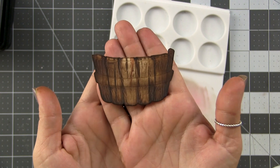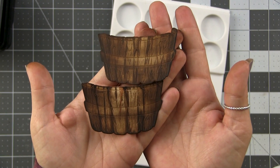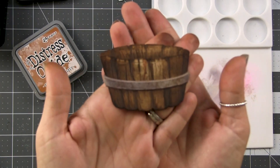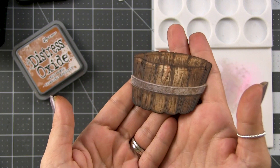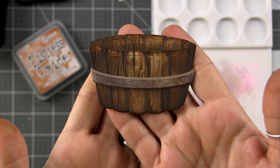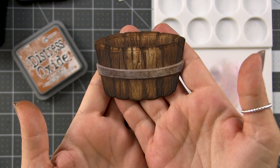Here is the front of the barrel, and just for comparison's sake I wanted to show you the difference between using that ink swiping technique. The top barrel does not have that, and the bottom barrel I did do it — you saw me do it. Then I just repeated the same steps with the back of the barrel and then did the band that goes on top. I've shown how to do this rusted metal look before, so I just ink blended it, then used a sea sponge to add some spots of color, and we were good to go.